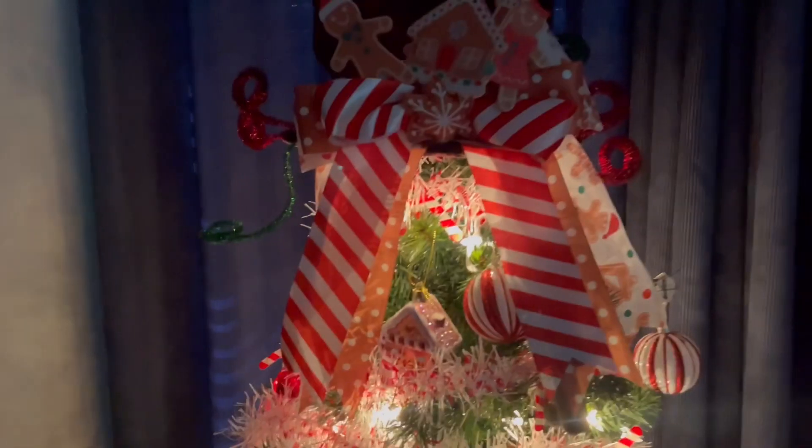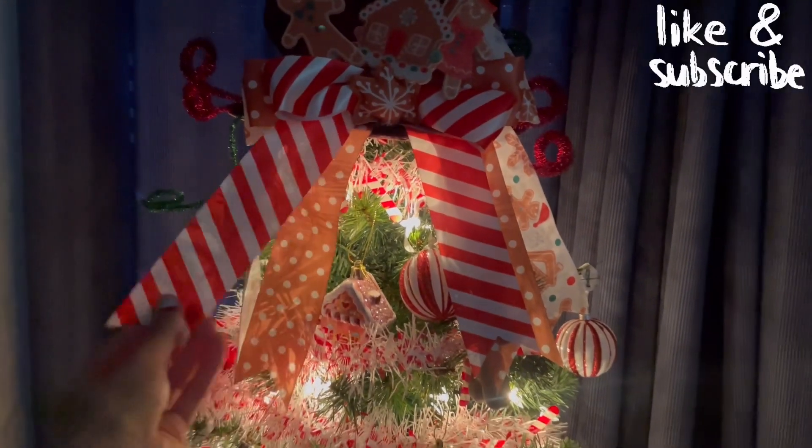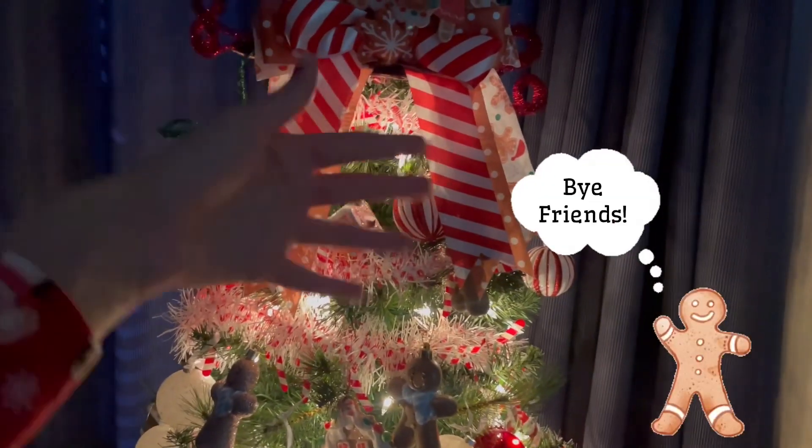Alright guys, let me know what you think of my decorations. As always, I appreciate you hanging out with me today. If you want, feel free to like and subscribe. Until next time — bye friends!